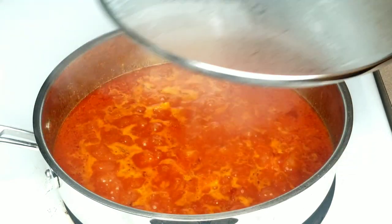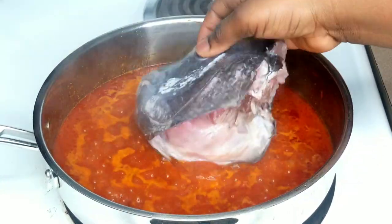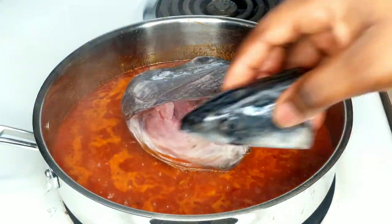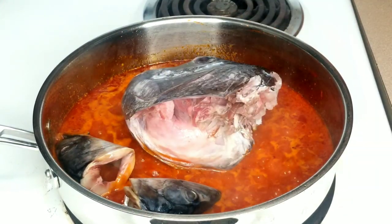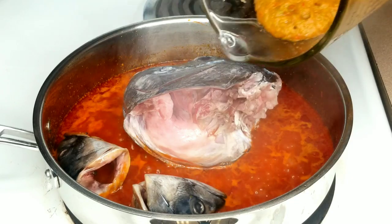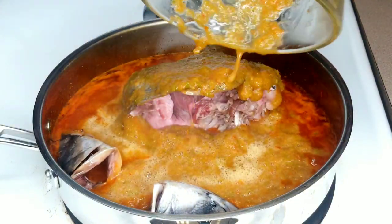Five minutes later, I'm going to add the fish. If you're not a fan of fish head, don't worry — you're covered. You can use basically any protein of your choice to achieve this recipe. At this point I'm also going to add my blended mixture.